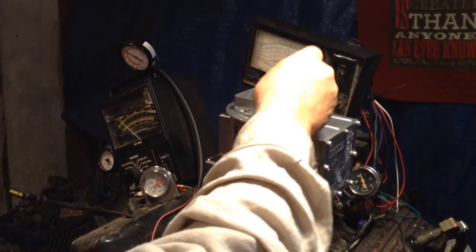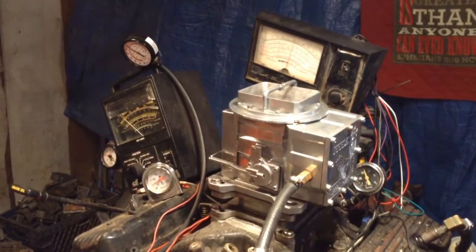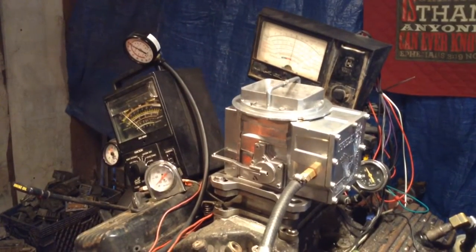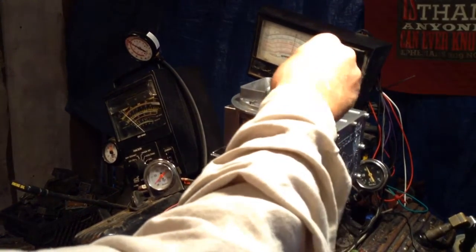You should know that by now. The object is to get it so it takes the gas smooth — that's all there is to it. There's no more tuning to it, you just got to turn this thing ever so slightly.